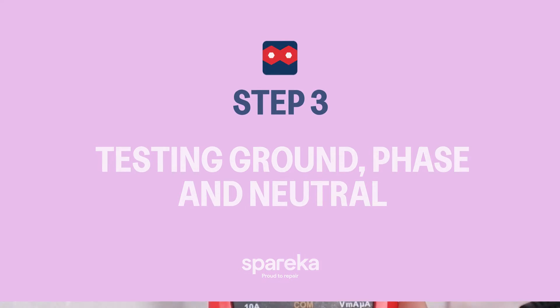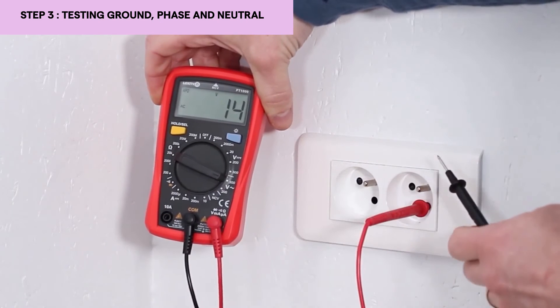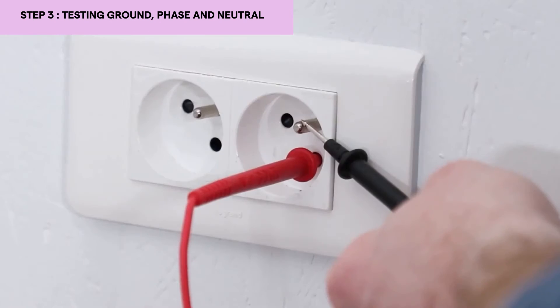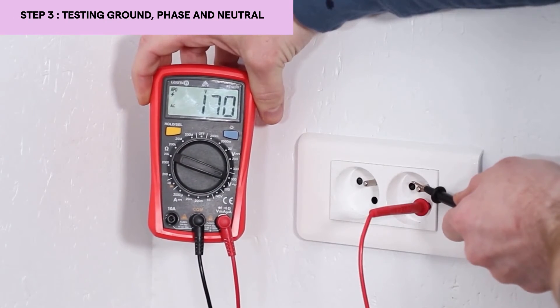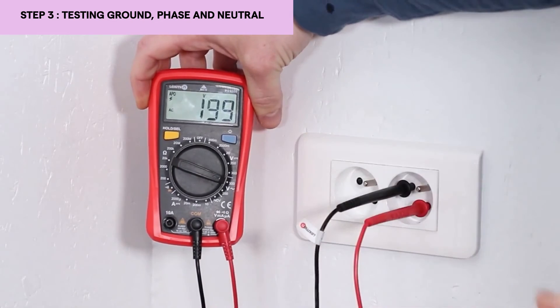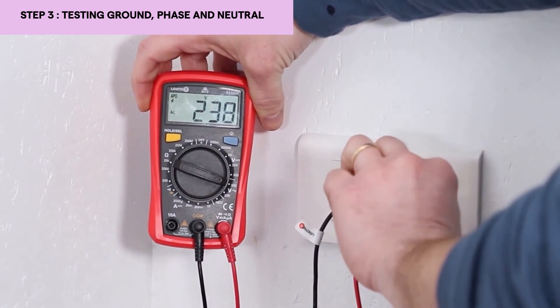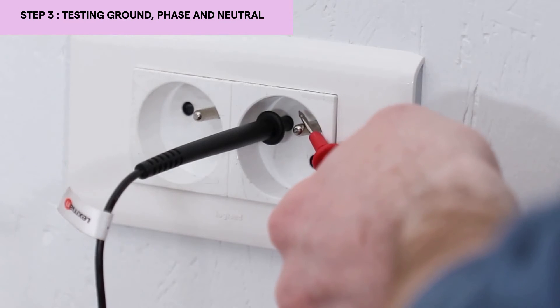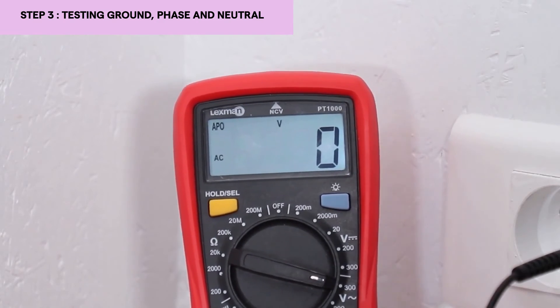To test the ground, we must find the voltage between phase and ground. I'm going to remove one test probe and put it on the ground like this, in contact. I find my good voltage. However, the other test probe — I must find 0V between neutral and ground. Here I have zero, which means that my ground is good.